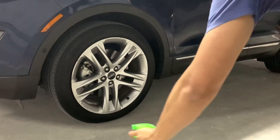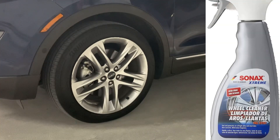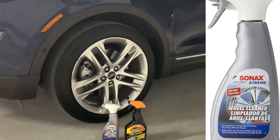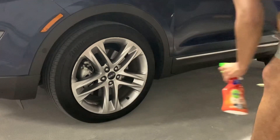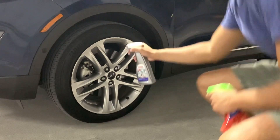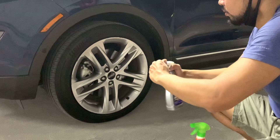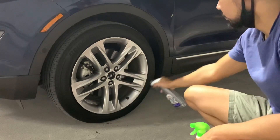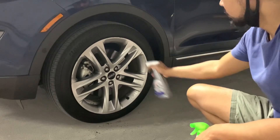Hey, what's up guys. Today we're just going to review the Sonax wheel cleaner. Sonax is a well-known brand in the car detailing industry, so I'm sure a lot of you viewers have known this product. If this is your first time using it, it's also my first time using it, so I'm just trying it out. As you can see, I'm just spraying it on my wheels.